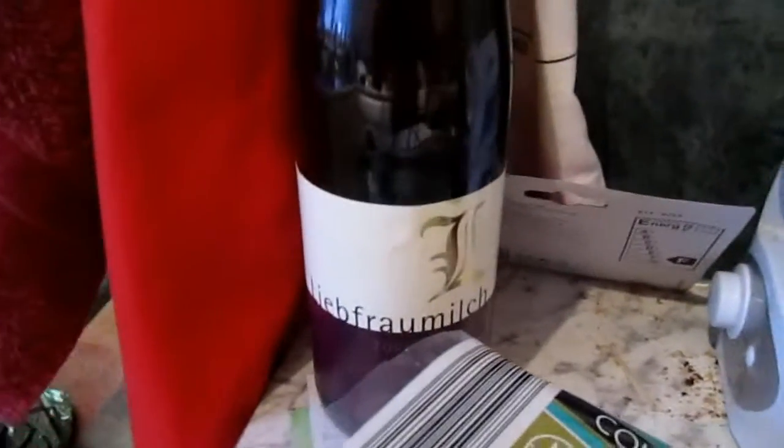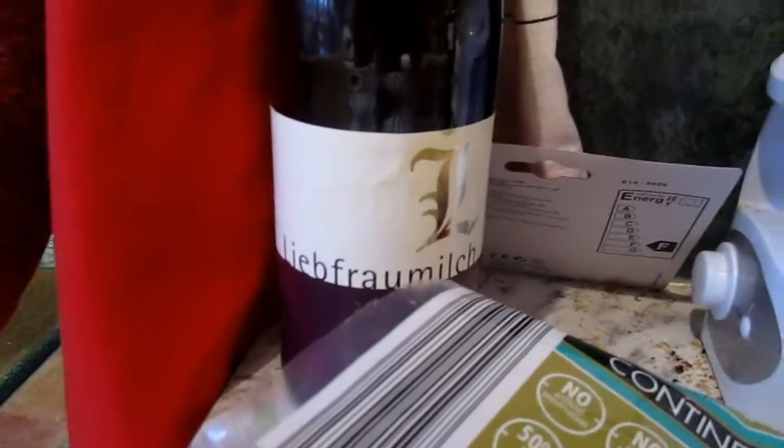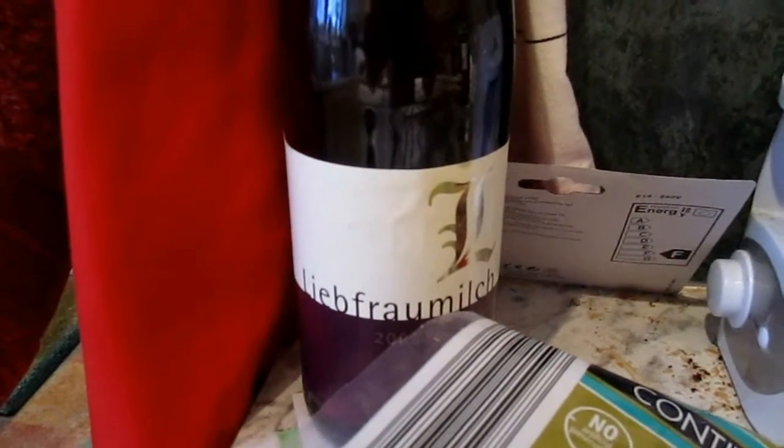This is like the cheapest bottle of wine I think you can get anywhere — again it's from a German supermarket — so it's Liebfraumilch, as you might expect, and I can't remember but it's not much more than £3 a bottle.